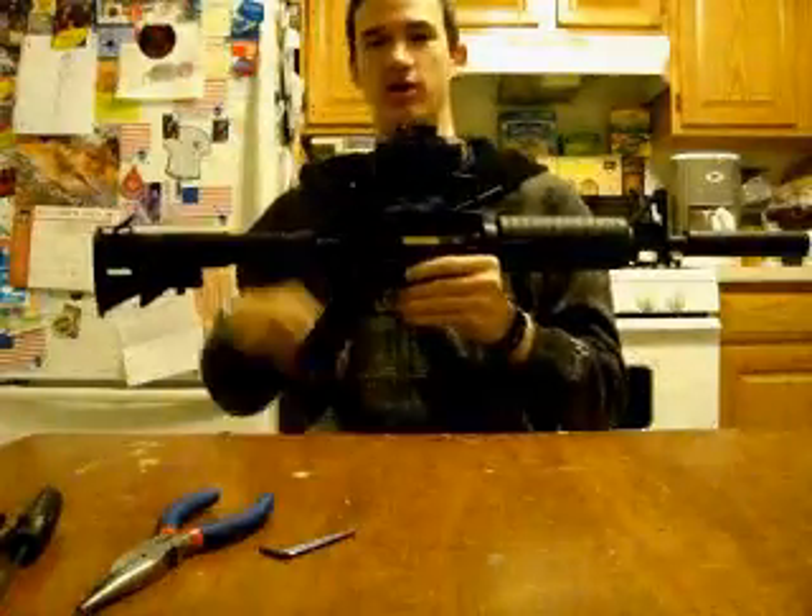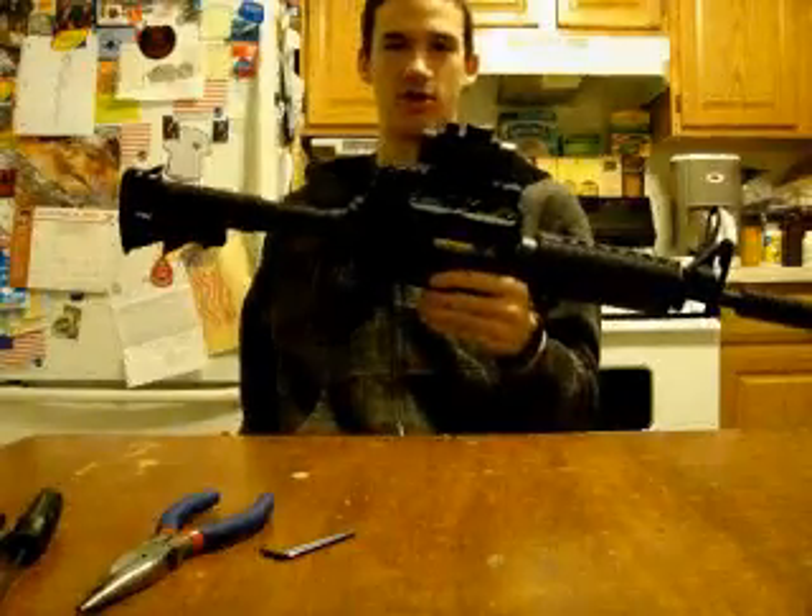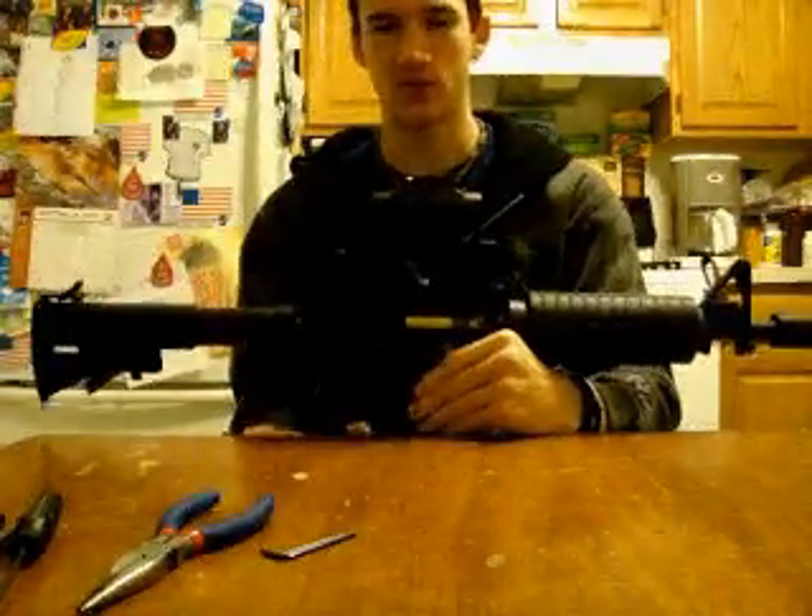For those of you who wish to disassemble your M4, here's a how-to video. This model is a Classic Army M15A4 Carbine.